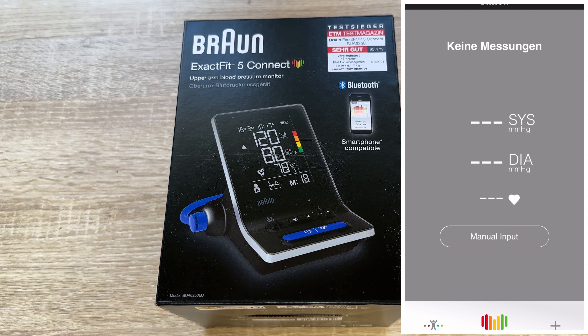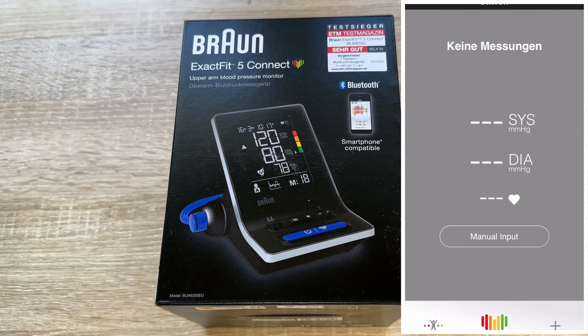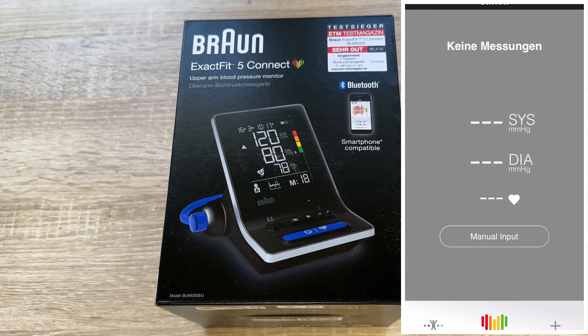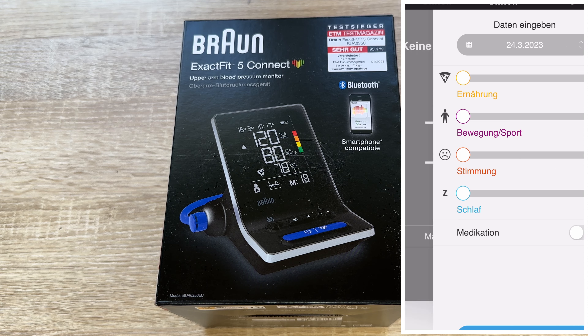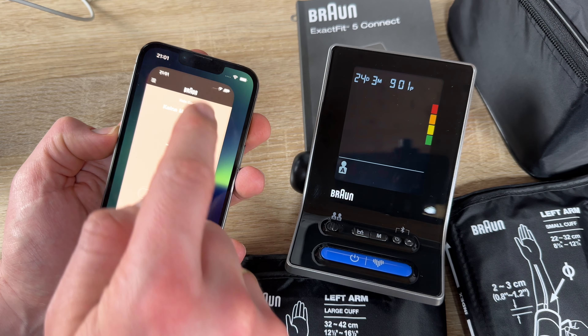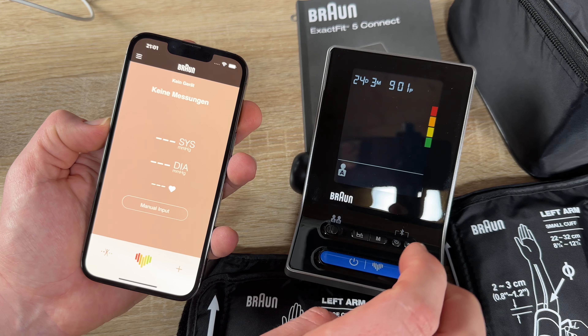Effortlessly connect to the Beurer Healthy Heart app via Bluetooth to unlock your progress over time. Instantly interpret your results through the color-coded display. The Care Path experience offers supreme comfort and clinical accuracy with two cuff sizes and soft inflation technology.